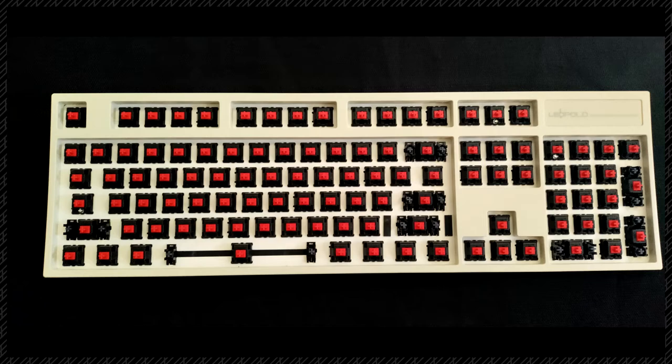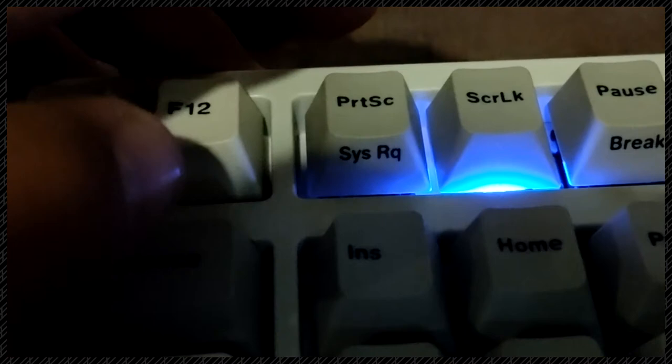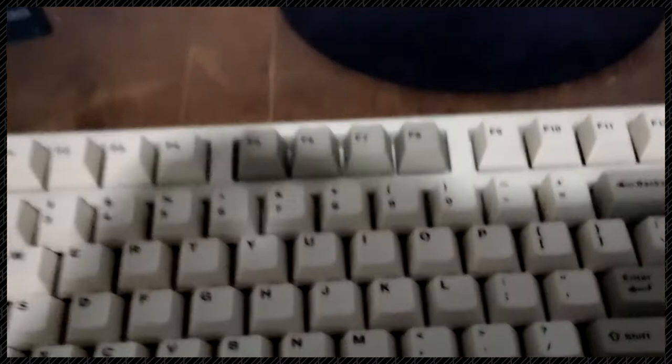This is what the keyboard looks like without the keys and after it's been cleaned. The only thing I don't like about this keyboard is that the number lock, scroll lock, and caps lock keys have a blue LED under them. This usually wouldn't be a problem, but I feel like it kind of kills the overall IBM vibe that this keyboard goes for. I think it would have been cool to have separate lights for these things like in some other keyboards. I also wish it had programmable keys, but I understand why it doesn't — it would kill the aesthetic of what this keyboard was going for.